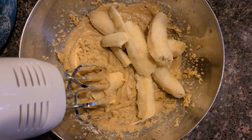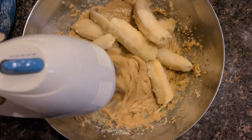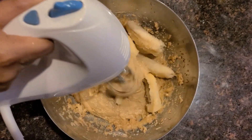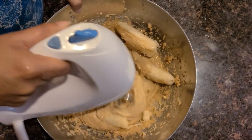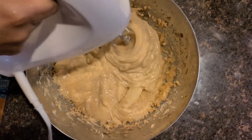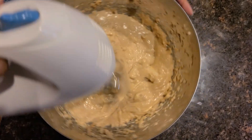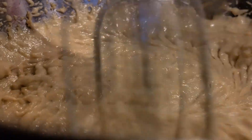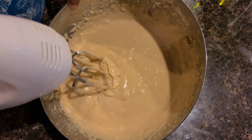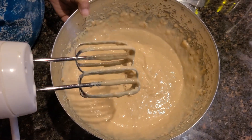4 fully ripened bananas — now blend. Let's blend. The batter is smooth.